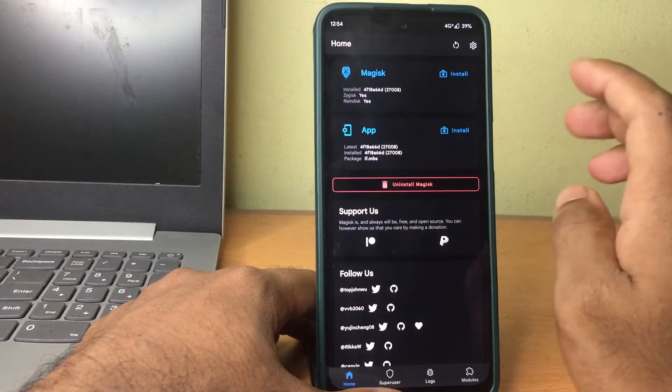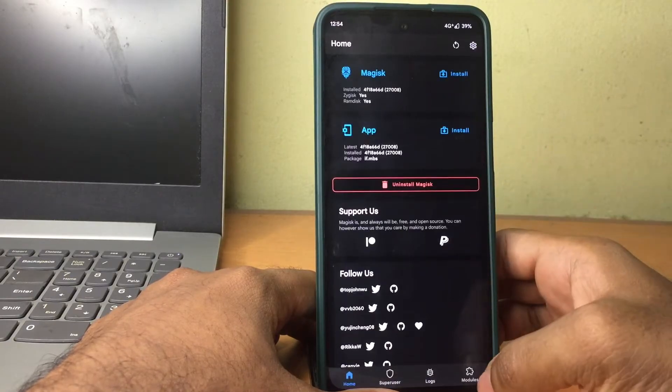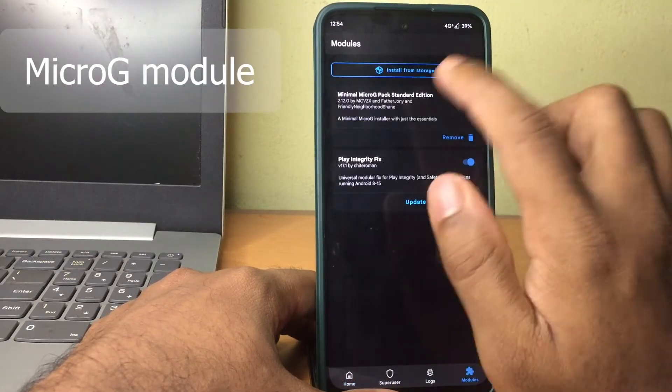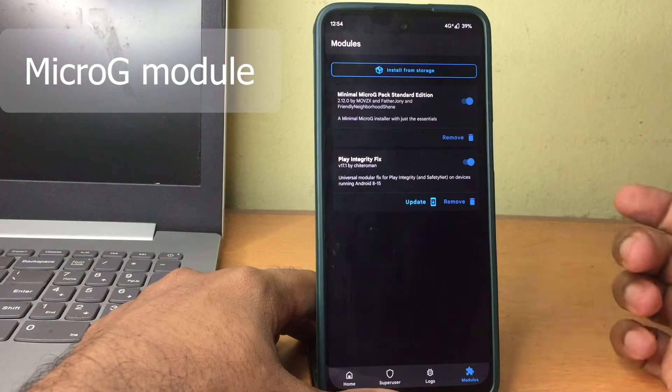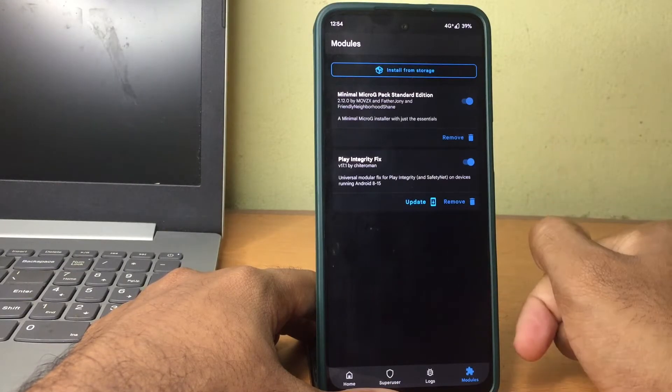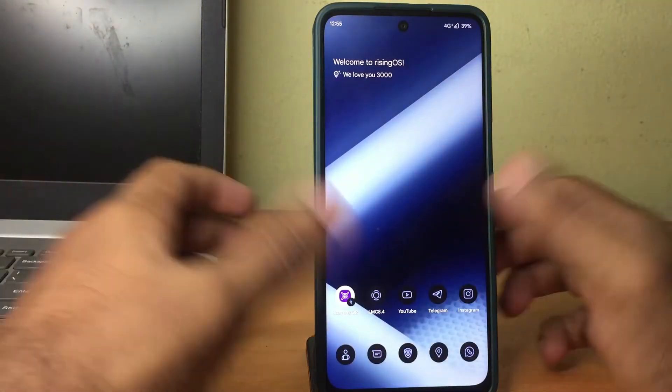Right now I have Magisk installed on my phone and it's currently rooted. You also need to make sure that you have this module installed, which is the Minimal MicroG Pack Standard Edition. I will be linking this in the description box of the video from where you can download it. Once you have installed that module and rebooted your device,